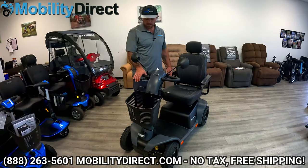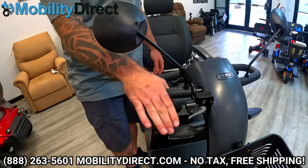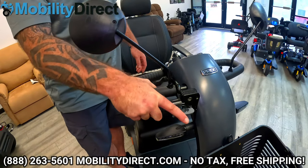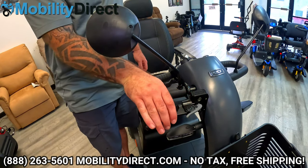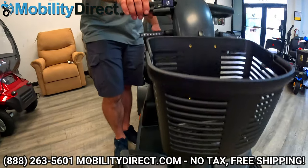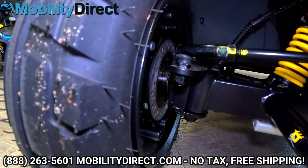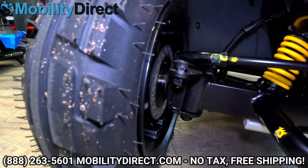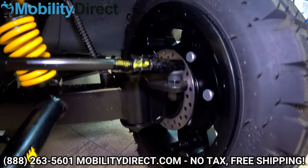Last but not least, we have our brake here, and you can lock the brake just like so. These are disc brakes on the front end, so this lever will activate the disc brake in case you need to stop in a hurry. The scooter does stop pretty quickly on its own, but if you need a little extra help, just squeeze this handbrake — and you can set it as a parking brake as well.